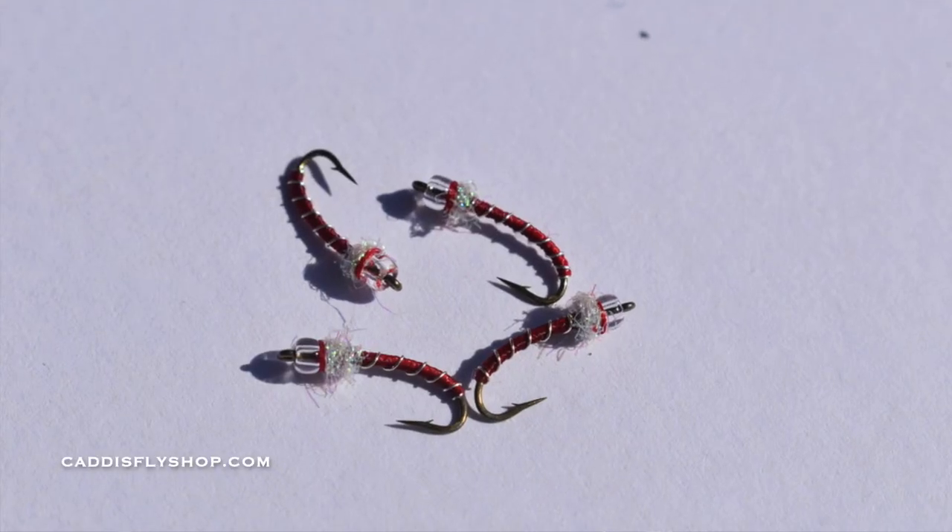I'm going to be tying some zebra midges, some glass bead chironomids, some broke back midges, copper tigers — all great flies for the beginning fly tyer but also extremely effective flies both on lakes and also in tailwaters. Follow along and have a great time.